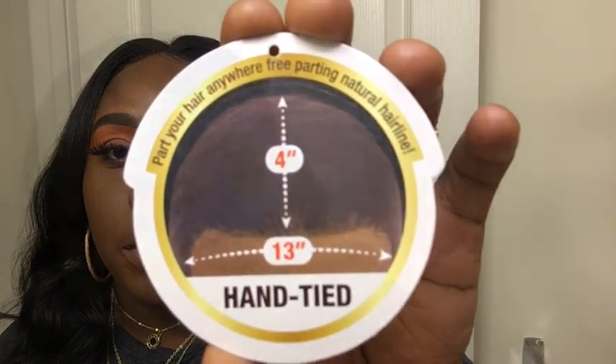This is a 13x4. You can see the hair and the parting space — you can part it anywhere ear to ear and from the hairline four inches back to the crown. These are the sides.